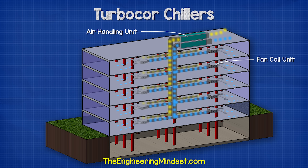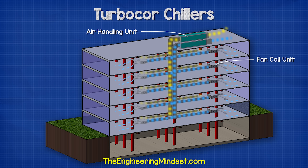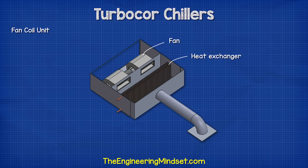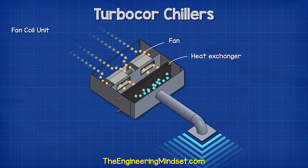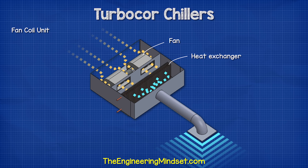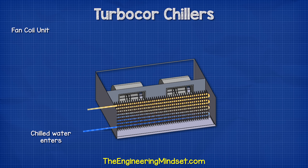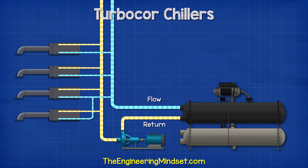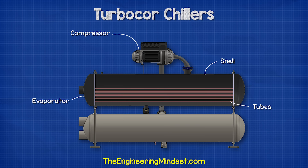Around the building there are air handling units and fan coil units containing fans and heat exchangers. The fans distribute and recirculate air within the room or zone, forcing it through the heat exchangers. Chilled water is pumped through the heat exchangers to absorb unwanted heat from the air, so warm air from the room enters, the heat is removed, and the air re-enters the room much cooler. The water enters cold, collects the heat, and then leaves warmer. This relatively warm water returns to the chiller and enters the evaporator, which is typically a shell and tube type heat exchanger.